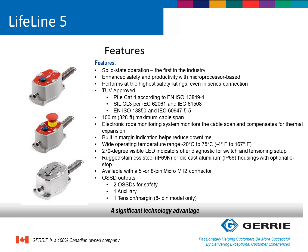It has 270-degree visible LED indication for diagnostics and setup. It can come in a cast aluminum IP66 housing with an optional e-stop, or an IP69K stainless steel housing configuration for CIP — clean-in-place — type applications. It is available in either a 5-pin or 8-pin M12 connection, making wiring very simple. Being a microprocessor-based device, it also has solid-state outputs.